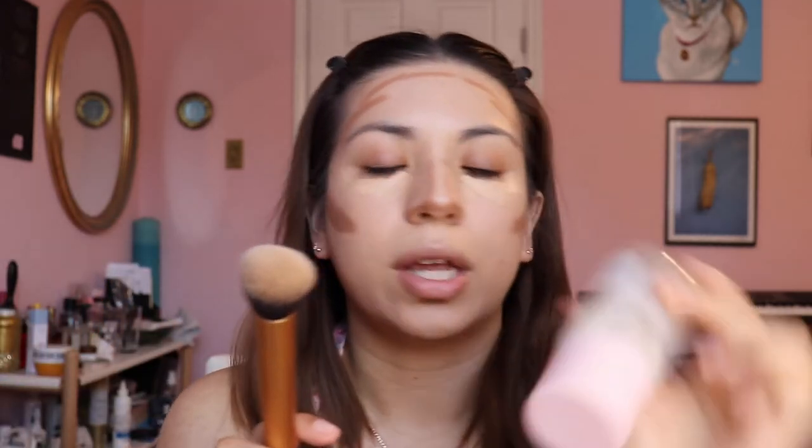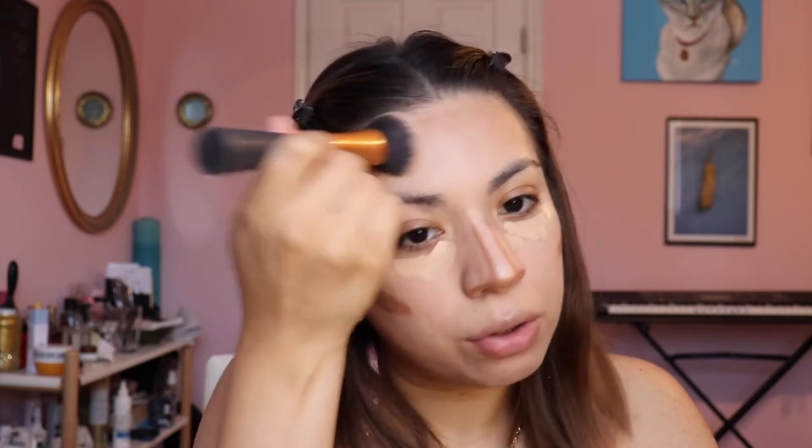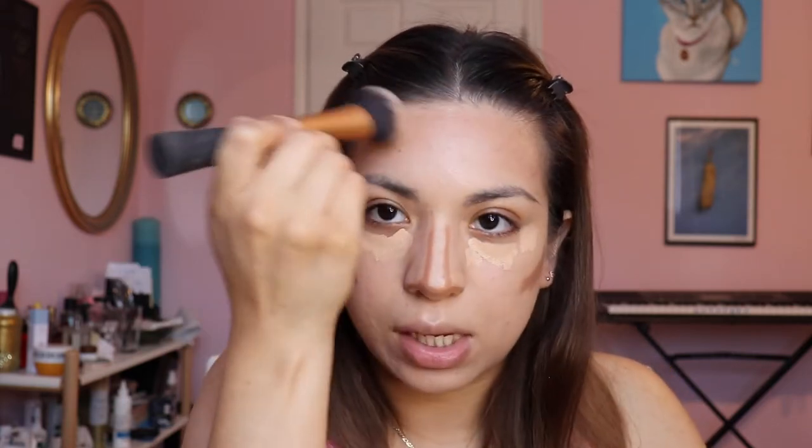Instead of my Beauty Blender, I'm going to go in with my really old Real Techniques brush — everything's literally rubbed off, it's very old. I also sprayed a little bit of my Glow Recipe Watermelon Glow Ultra Fine Mist. I'm going to start off with the forehead and follow the shape that I drew in. I'm not going to go everywhere mindlessly — I'm just going to buff it in the places that I've placed my contour.